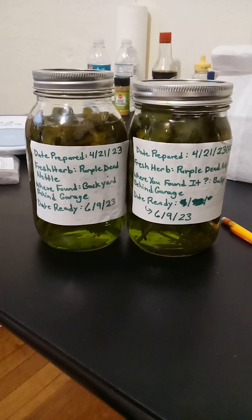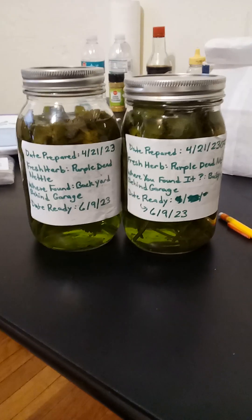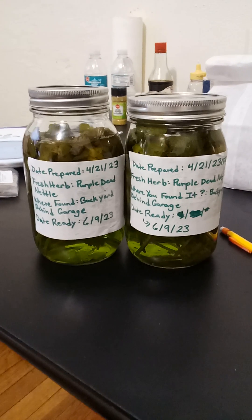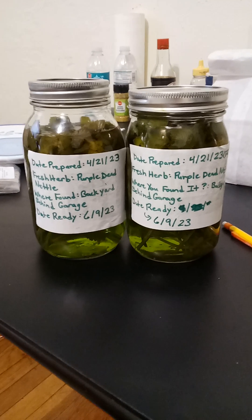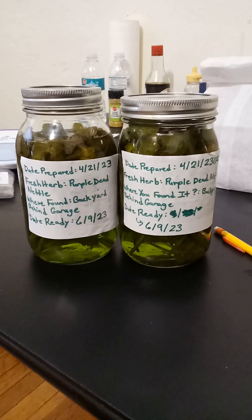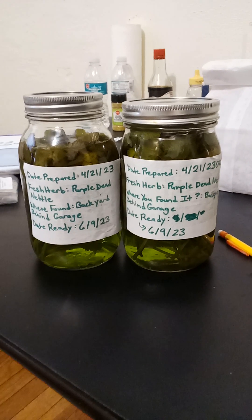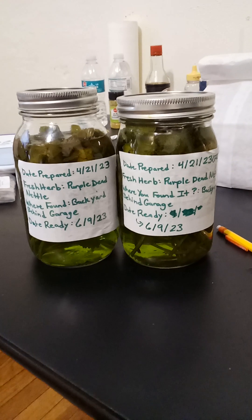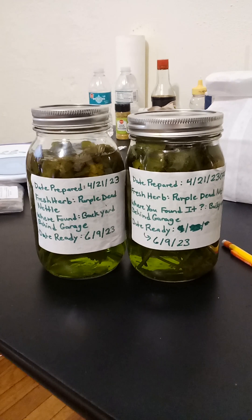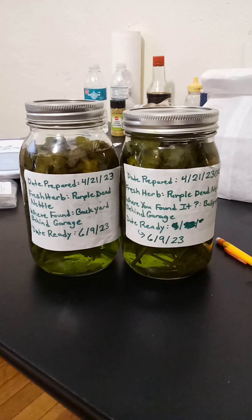I'm gonna make this really short video about some things you need to know when making tinctures. In these two jars, I've already prepared a purple dead nettle tincture. I let this tincture sit for about seven weeks instead of the typical five to six weeks, which is why I pushed it to June 9. When I make my tinctures, I use 100 proof vodka and fresh plant matter or fresh herbs.